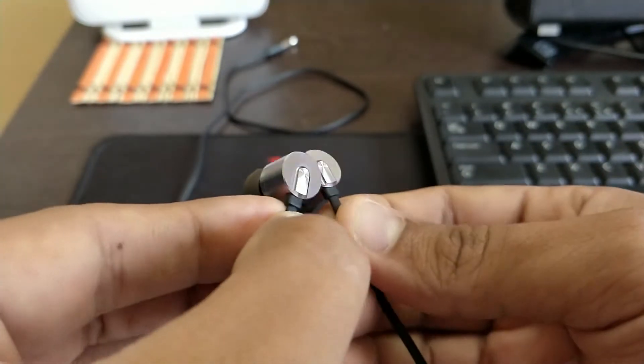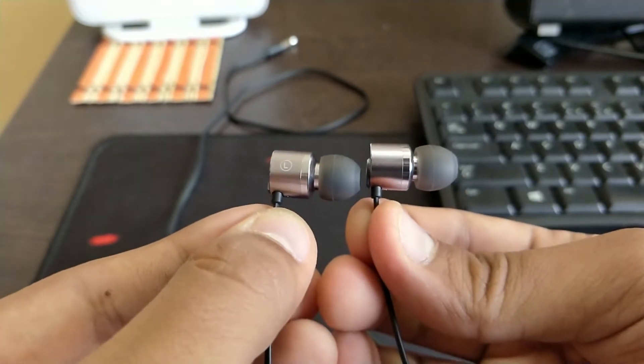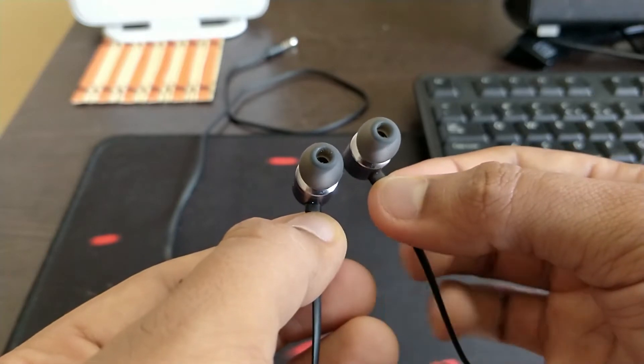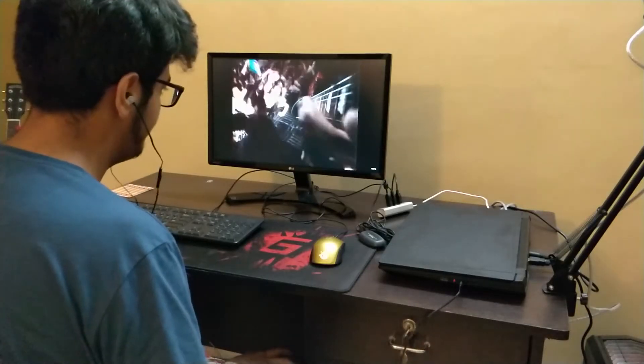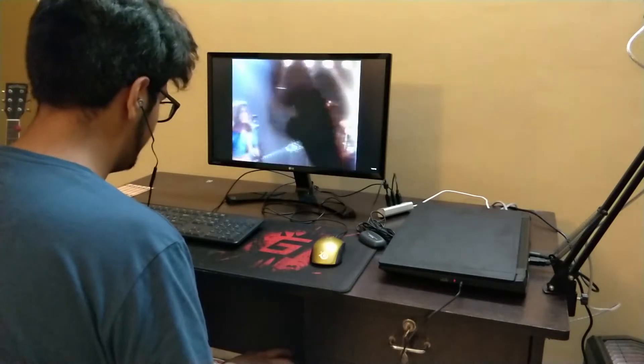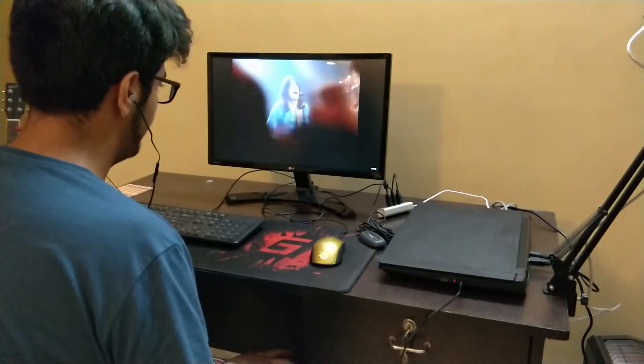This earphone is very light and comfortable in the ear — you can use it for hours and you won't notice it being there. Even though it has that cylindrical shape, I generally use the smallest available tip, not the one that is already on it. The build quality in my opinion is average and I was a bit disappointed with the cable.